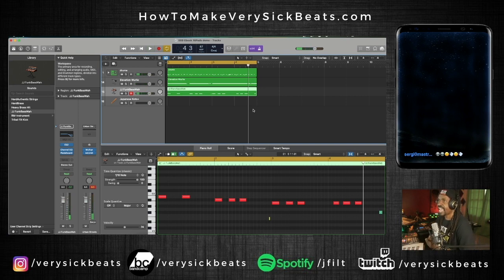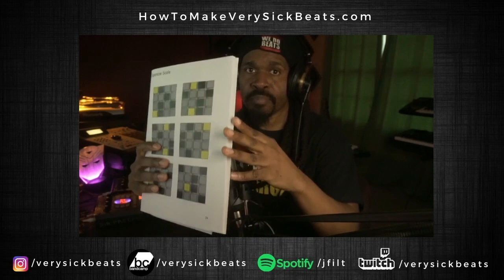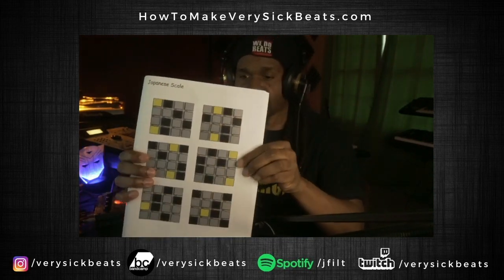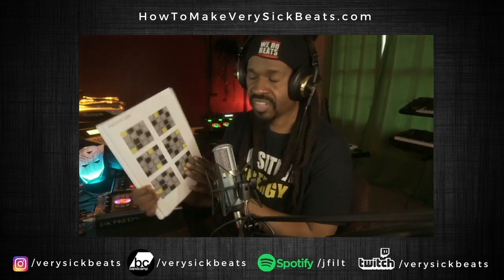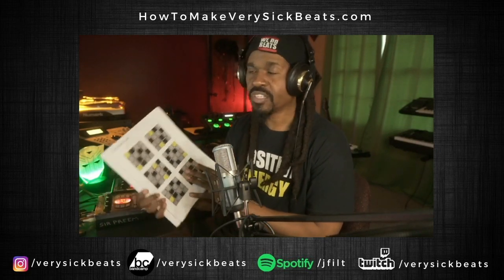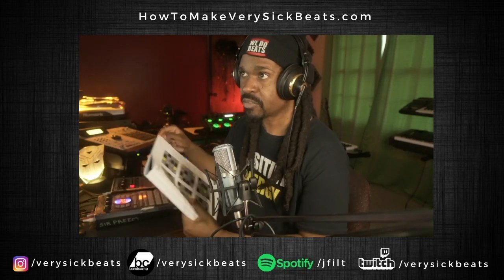The next thing I want to do is add a melody. For that I'm going to use another book called the '16 Pad Scale Manual.' This book allows you to come up with basslines and melody lines — whatever scale you want, real quick and easy using 16 pads. You just follow what you see. It has a lot of scales — minor scales, blue scales, major scales. I'm going to choose a Japanese scale and follow the one where the gold pad is on the main note.